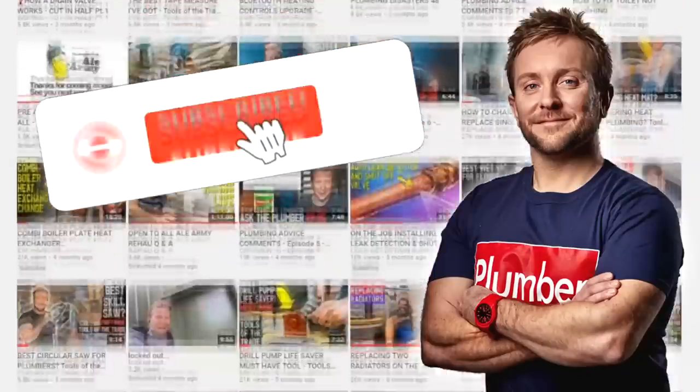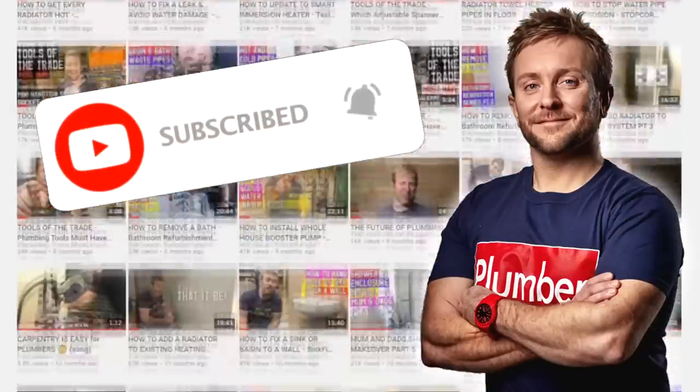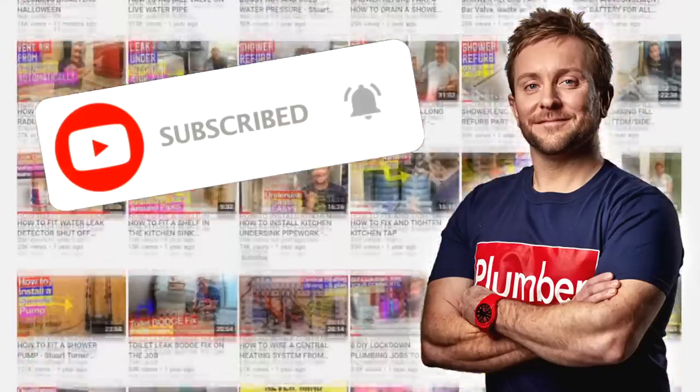Before we get started, I'd like to ask you to click the subscribe button and the notification bell — it's really important and helps the channel grow. Anyway, let's get on with the video. Coming out of there, through the drill pump, and then off to the sump pump.